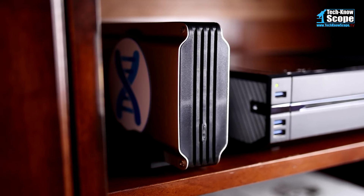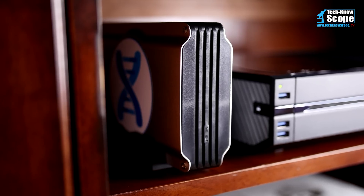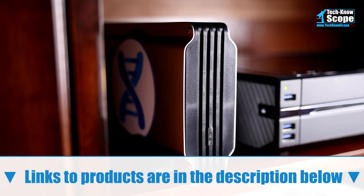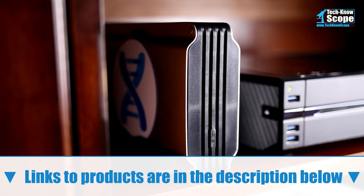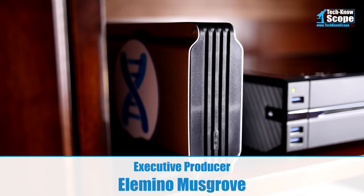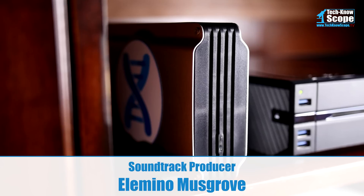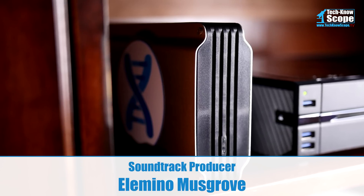If you wanted an alternative to the MediaHub, this is definitely the way to go. Pick up one of these — the links are down in the description below. I hope you enjoyed this video; it was quite in-depth and quite long. Thank you for sticking with me. If there's anything else you want to talk about, any comments, suggestions, or questions, leave those down below. Don't forget to subscribe and like. If you're on a cell phone, hit that little bell so you get notifications; if you're on the computer, hit the check mark. My name is Elemental and this is Technoscope.